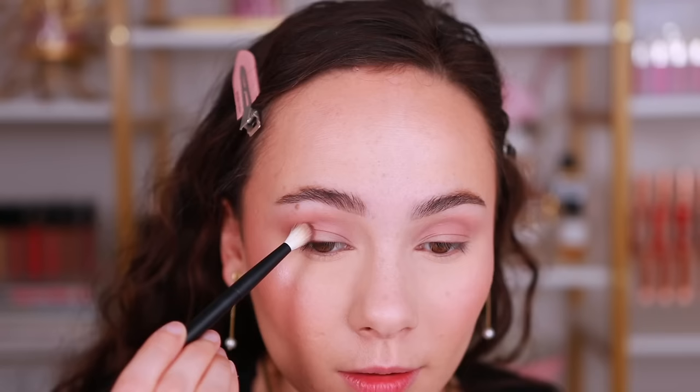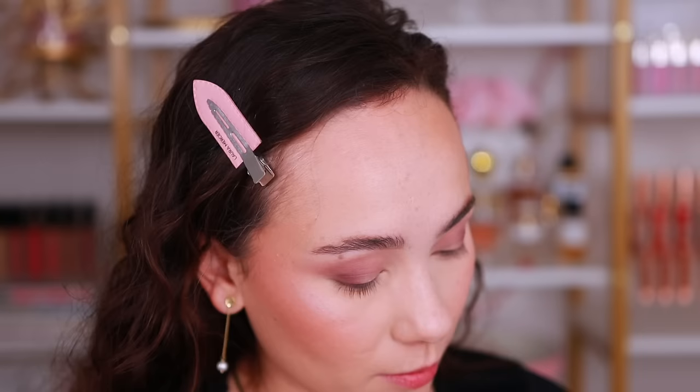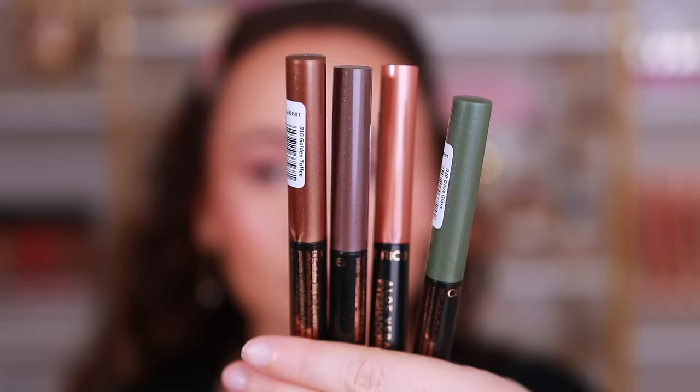I got a little bit on the lower lash line as well. It doesn't give the depth level that you see in pan — it's definitely softer, but got the job done. For a few bucks, we'll take it. Now let's get into these Aloe Vera eyeshadow sticks. I have four shades: Golden Toffee, Olive Glam, Touch of Rose, and Lavender Brown. Be careful how much you roll them up — they don't really go back down. Lavender Brown is quite dark but gorgeous.